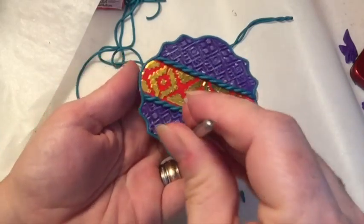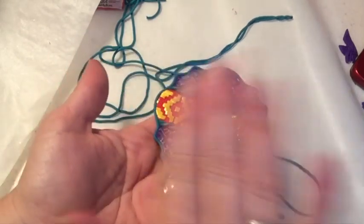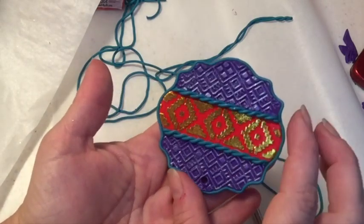Use a clay tool to push through the hole so that your pendant will have somewhere to add your cording, and then go ahead and bake it according to the manufacturer's instructions and let it cool.